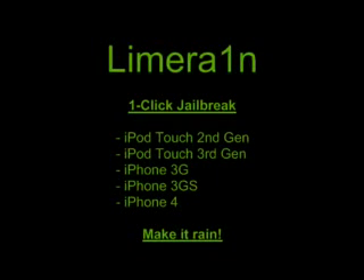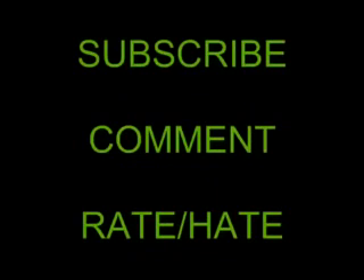So here we got LimeRain — it jailbreaks all devices. Very similar to BlackRain. www.limerain.com